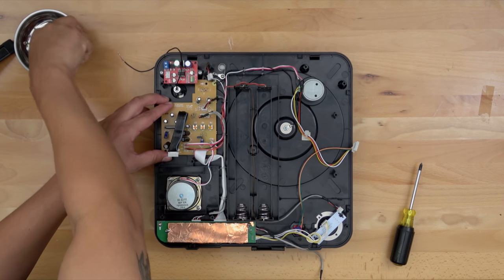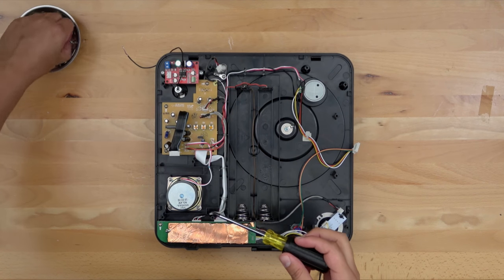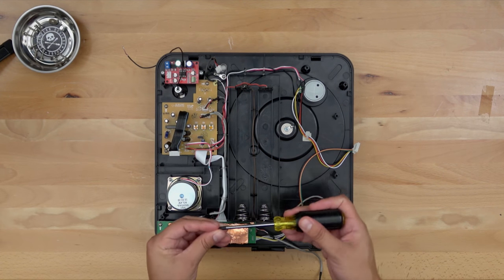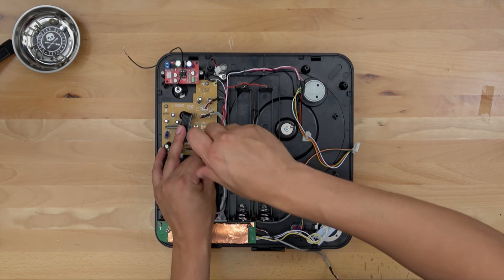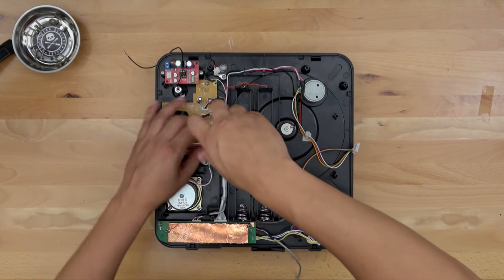Now that we have that soldered, let's go ahead and screw this board back down. I am definitely not a pro when it comes to soldering, which is why I said earlier not to be discouraged — these are really simple solder points and I knew it wasn't going to be a problem.